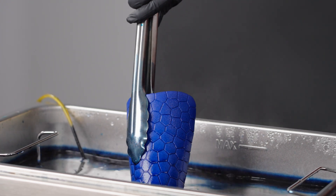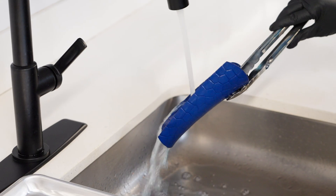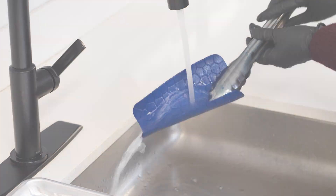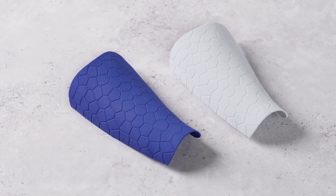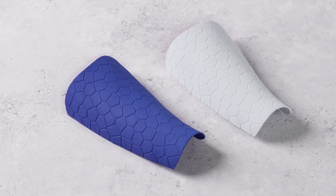Once you've figured out exactly how much time to keep your parts in the dye bath, take the part out of the bath and wash off any residual dye from your part. You now have permanently dyed 3D printed parts that look beautiful and make for high quality prototypes or end use parts.